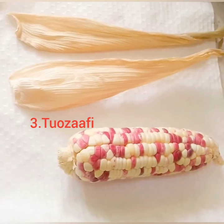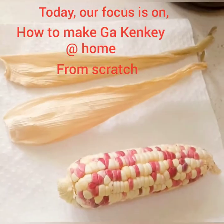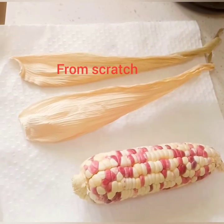We can use it for gankengi, for bangku, for tuza, fibiza — Ghanaian foods. Today we're going to focus on how to make gankengi at home from scratch.